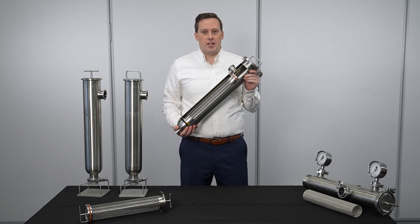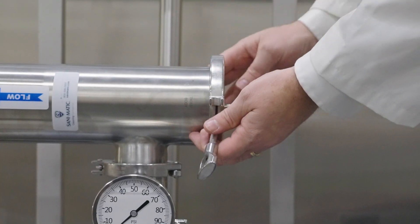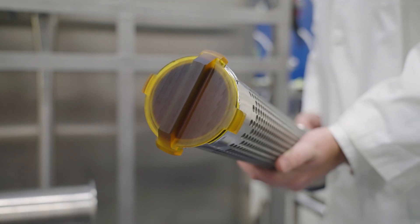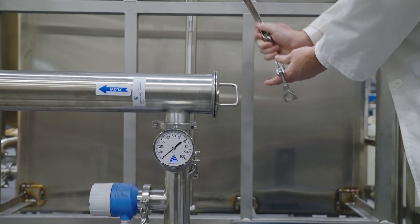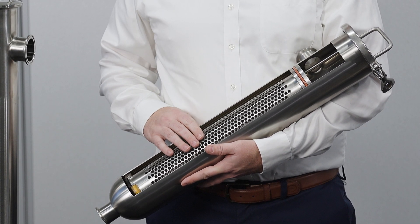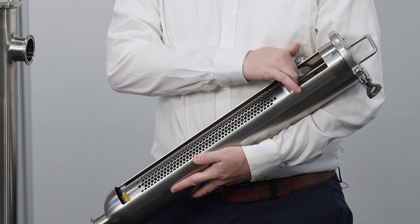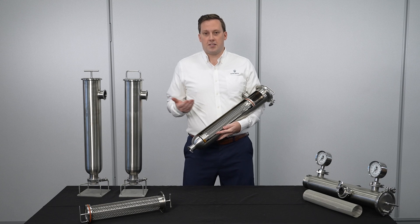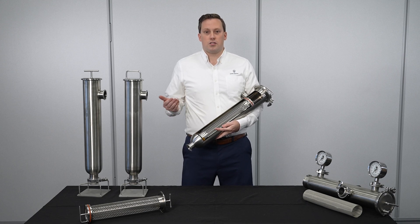Now you have quickly and easily changed to an ALB strainer. The ALB strainer captures particles internally rather than externally. This is a benefit because there's a larger holding capacity due to the larger volume inside the strainer than out. On average there's a 56 percent increase in holding capacity versus a standard angle line strainer, meaning you can run your process longer between strainer changeouts.